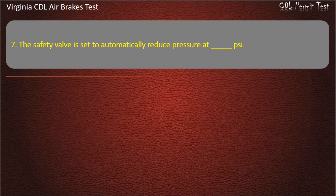Question 7. The safety valve is set to automatically release pressure at: 150; 50; 100. Answer: 150 PSI.